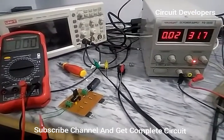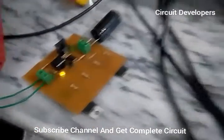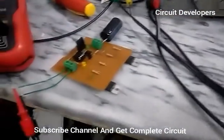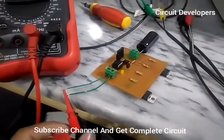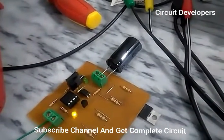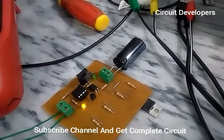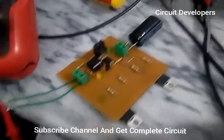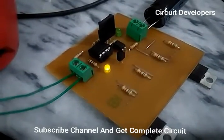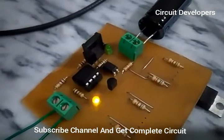The charge controller circuit is ready and operating. The input voltage is 31.7 volts. I used a 4700 microfarad capacitor as a battery bank to check the output charging voltage. One LED indicates the circuit is operating and the controller is working.